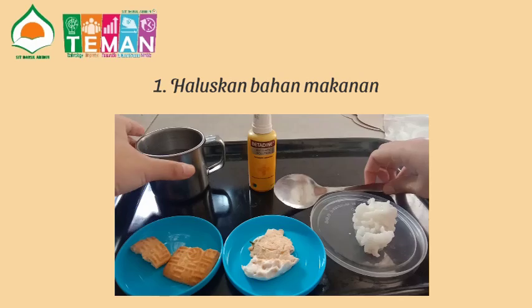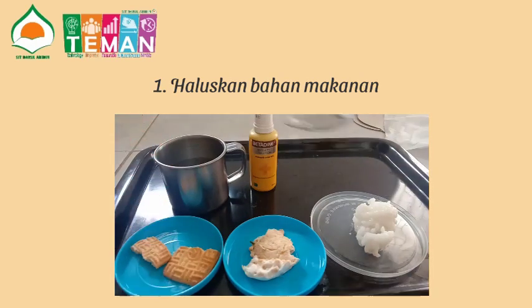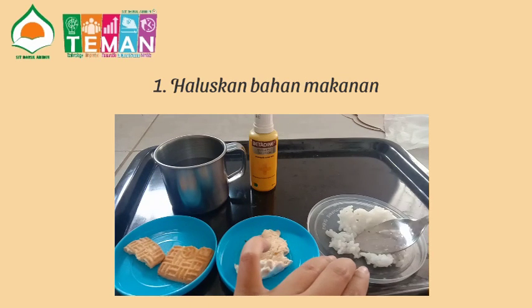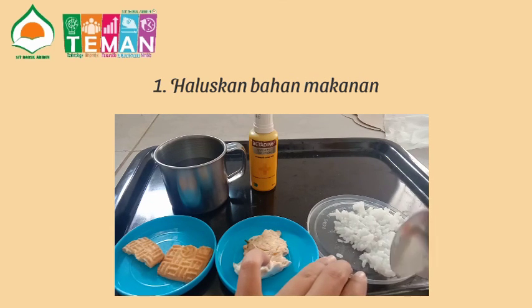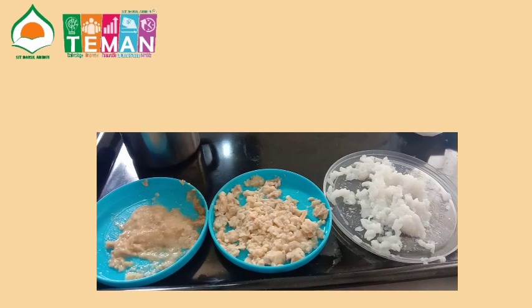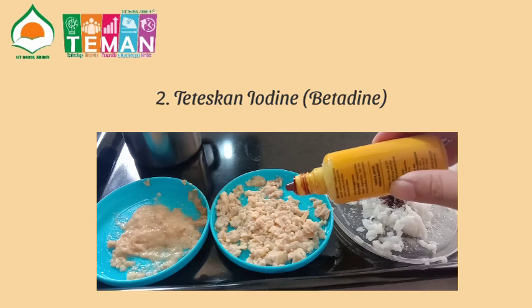Pertama-tama kita haluskan dulu ya semua bahan makanan menggunakan air. Setelah semua bahan makanan halus, langkah selanjutnya adalah kita tetesi bahan-bahan makanan ini dengan larutan iodine yang ada di betadine, sebanyak kira-kira 5 tetes ya teman-teman.